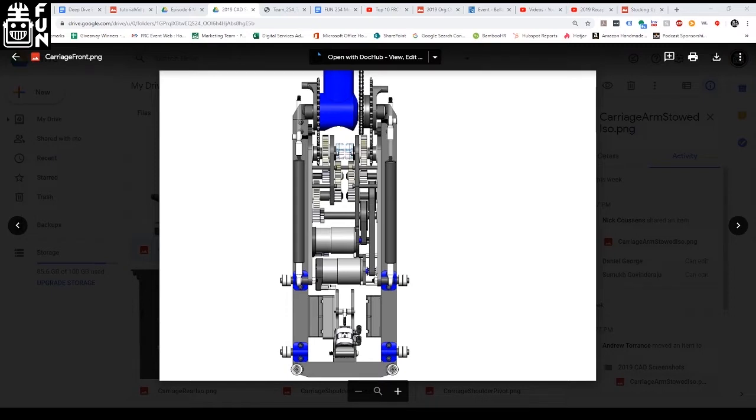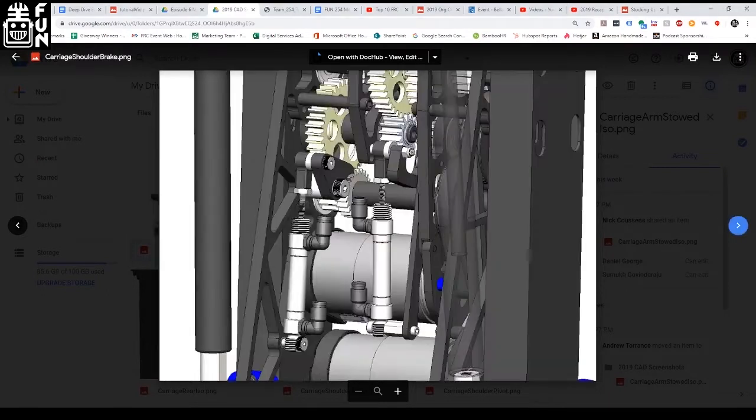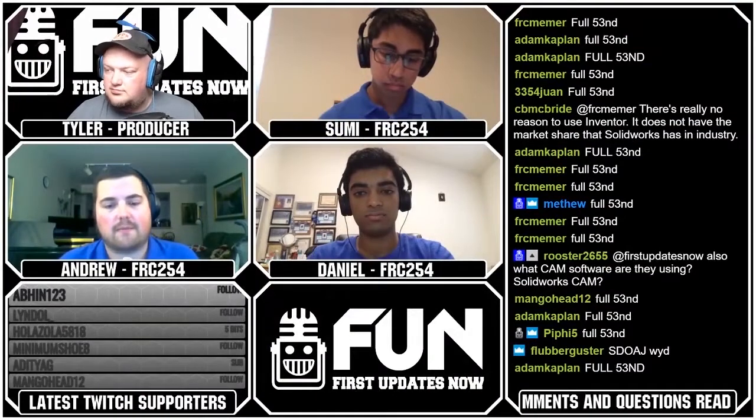Our CAD training begins with students doing the built-in SolidWorks tutorials — they're solid and easy to use to learn where all the buttons are. Then we get students doing some of our FRC-specific tutorials, which we have posted on team254.com, covering things like designing a gearbox plate for a two-speed dog shifter, and designing a custom hex shaft. Thirdly, we have students follow up by learning from other great resources around the web. We particularly like team 973 — Adam Hurd's ramp videos talking about West Coast Drive elevators and how to design those.